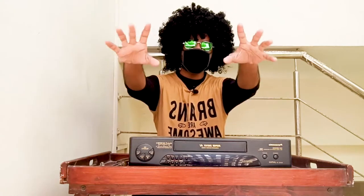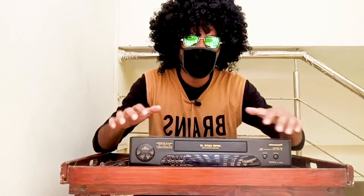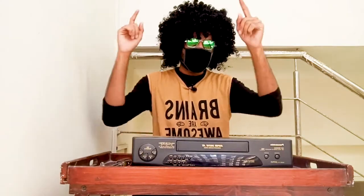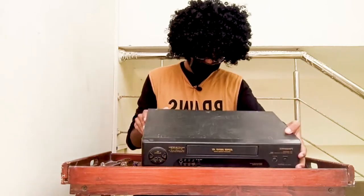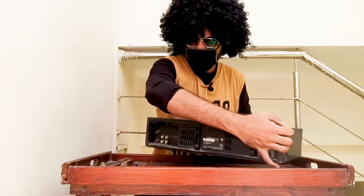Hello people, this is Bleach Cab and today I'm gonna open this old VCR, also known as Video Cassette Recorder. I found it while shifting to my new house and let's see what we used to watch back in the 90s.